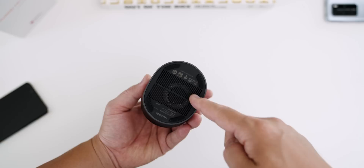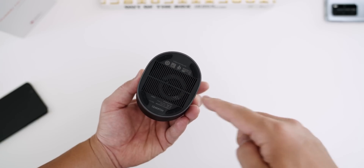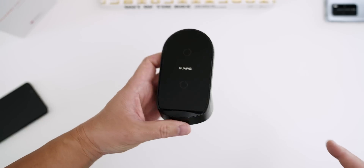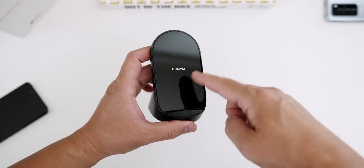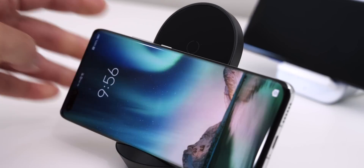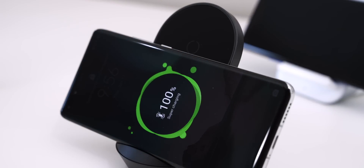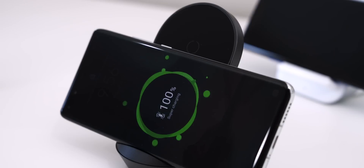Nothing else comes in the package — just the charger itself. It looks clean and minimal, with a decent-sized fan inside to dissipate the heat. One thing I really like about this charger is that it has two main contact points, so you can charge at full speed in landscape mode, which is great if you want to charge while watching content. The other chargers I'm testing today cannot do that — you have to stand them upright while charging.